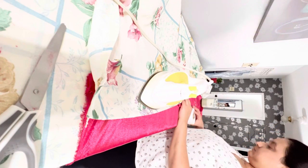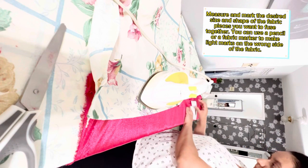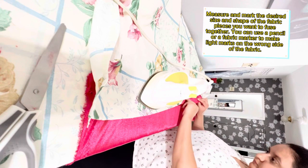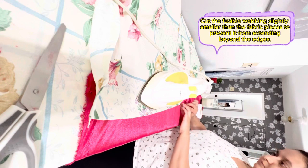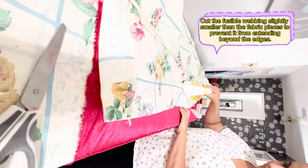Measure and mark the desired size and shape of the fabric pieces you want to fuse together. You can use a pencil or fabric marker to make light marks on the wrong side of the fabric. Cut the fusible webbing slightly smaller than the fabric pieces to prevent it from extending beyond the edges.